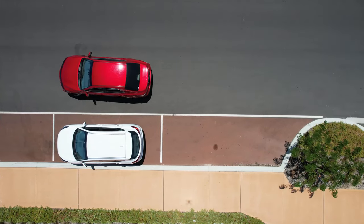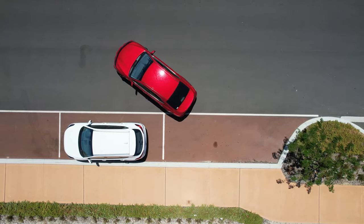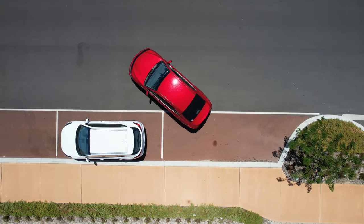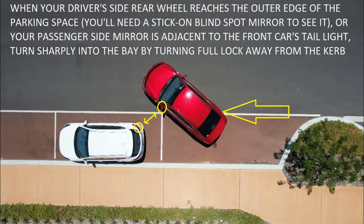Once moving, keep looking all around and get the car to 45 degrees. You'll be at 45 degrees when you're looking straight out across your steering wheel at the object you nominated as the 45-degree reference point. If you haven't used that step, just estimate when you think you're at 45 degrees. Once at 45 degrees, with the car still moving slightly, straighten your wheels completely — normally about one and a half turns of the steering wheel — and continue back in a straight line on that 45-degree angle until your rear wheel reaches the edge of the parking space. This is the rear wheel away from the kerb.